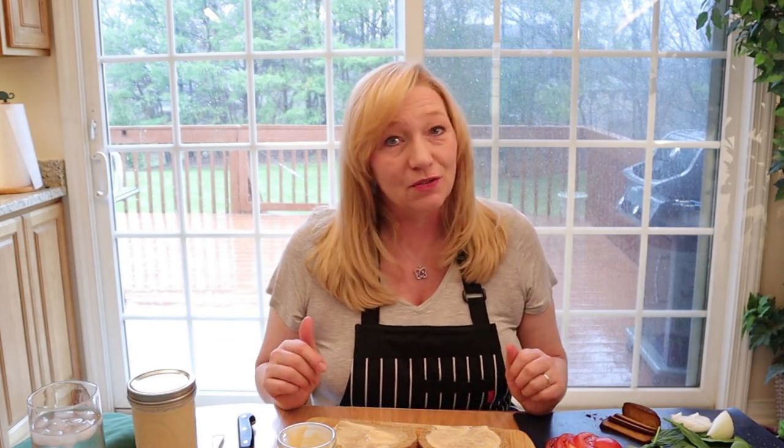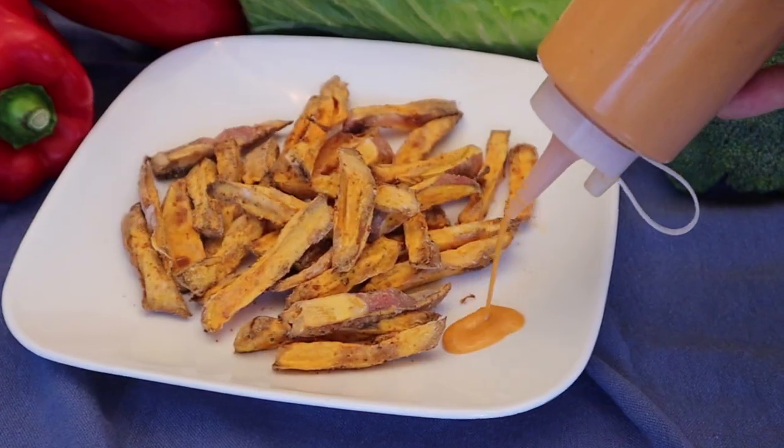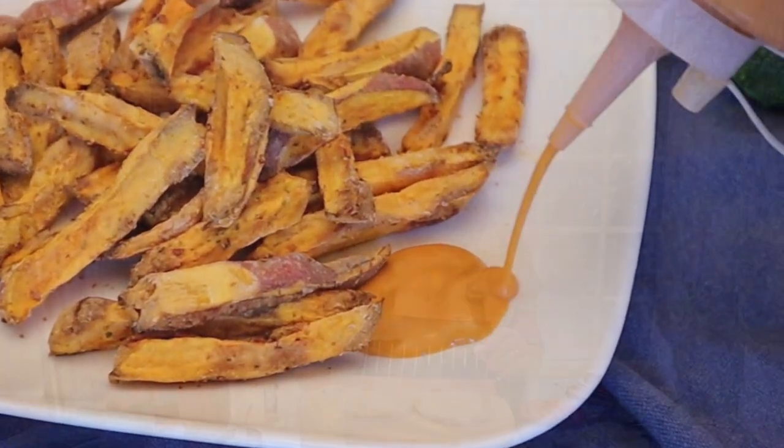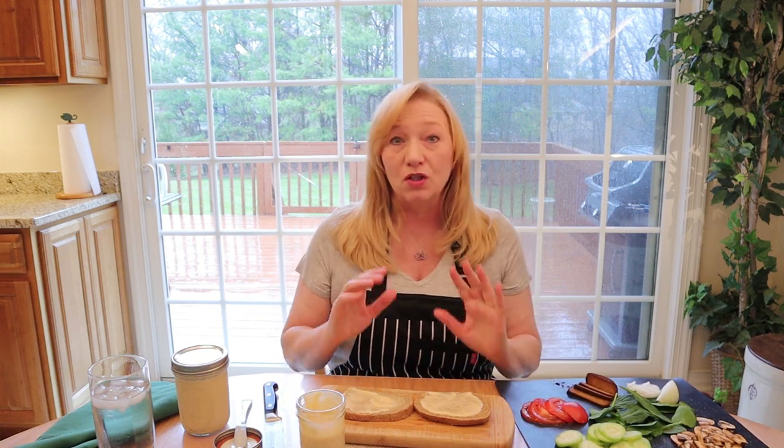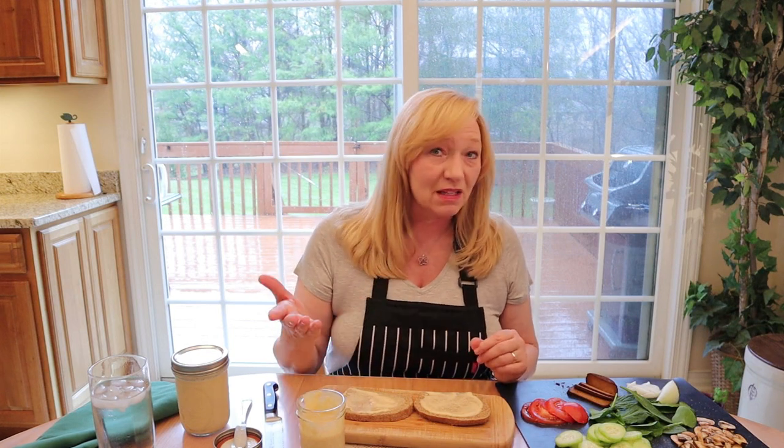If you found the information in this video helpful, please give me a thumbs up, click the subscribe button, and hit the bell so you'll know when the next video is posted — which will be chipotle mayo, a sweet spicy chipotle mayonnaise. Leave a comment too. I don't receive any money for this right now; I'm just doing this to help you make the transition from omnivorous eating to plant-based eating easier. Let me know what recipes you're looking for.